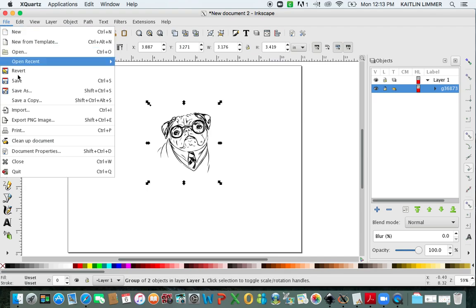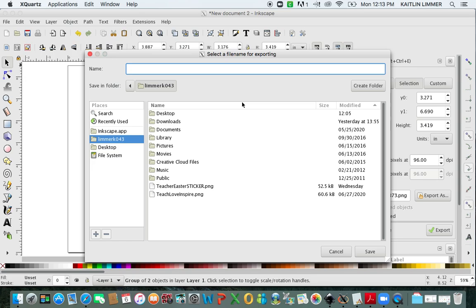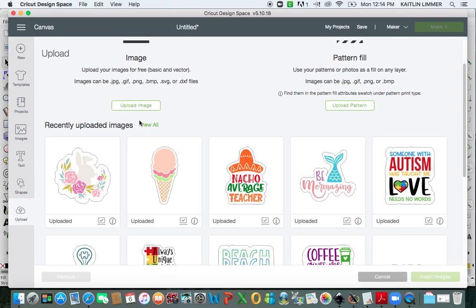So you can go to File, Export PNG. Make sure when you come over to Export that you click on Selection. You're going to click Export As, type in what you want to name the file. I'm going to name it Pug Sticker and save it to my desktop. Click Save. The next thing you need to do is click this green checkmark that says Export, and it's now going to export and save it where you wanted. So if you open up Cricut Design Space, you can now upload your image.